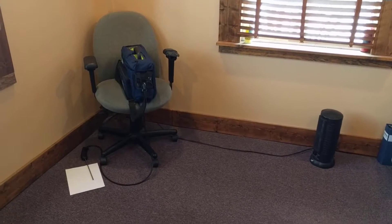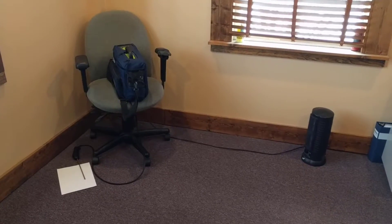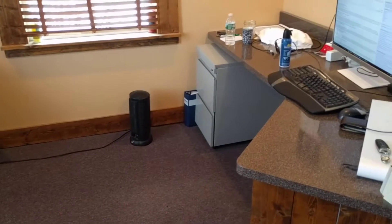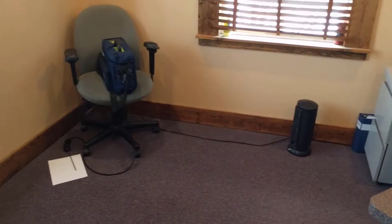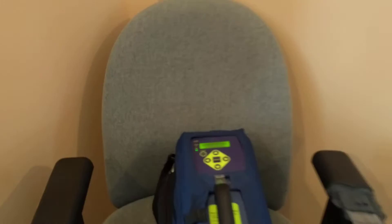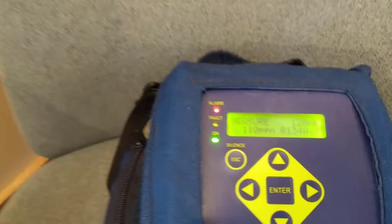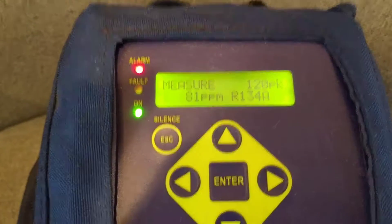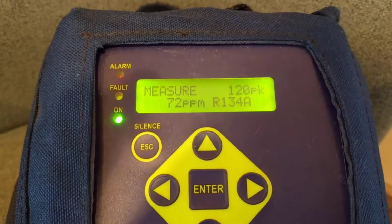It's purging itself. You can tell when the beeps stop — it's purging. There's my unit over there. Now it's going crazy. Look at that. At the floor it's reading 99, 100 — but it got up to 120 parts per million there.